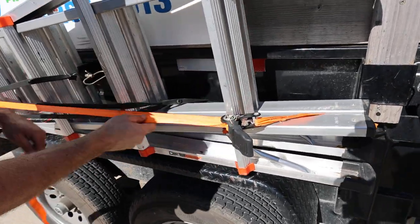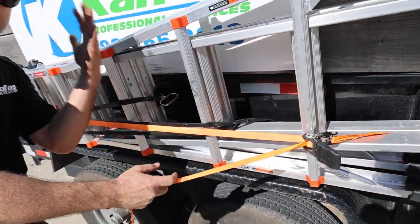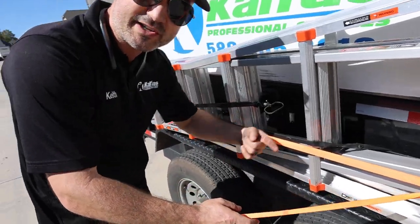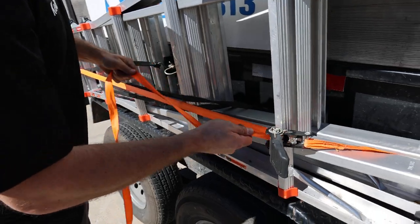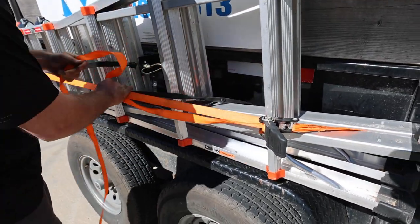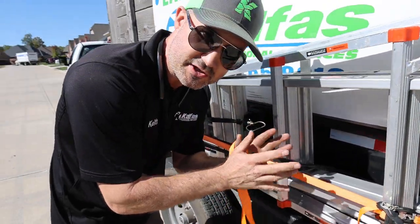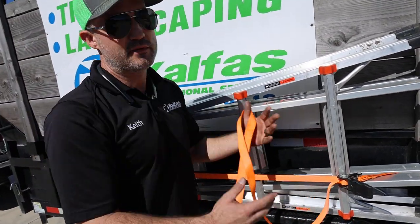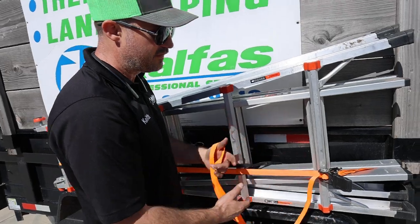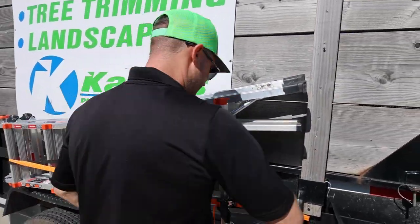If you're tying down a big load on a truck and going on the freeway, you're going to want some twists in the strap to stop it from flapping. Tie off all the excess working end. Also, don't rely on just one ratchet strap — you're going to want three to four, because one could fail.